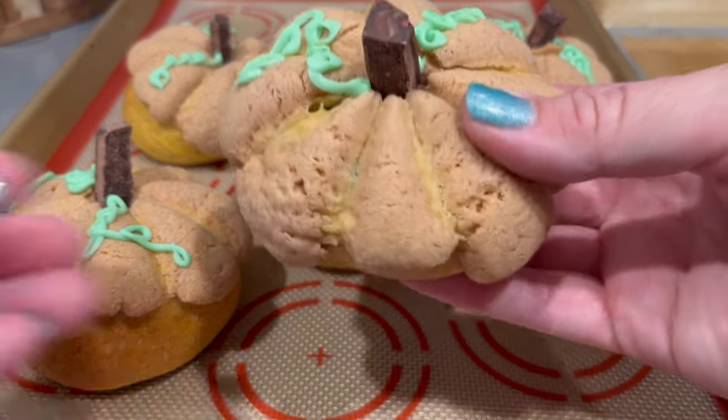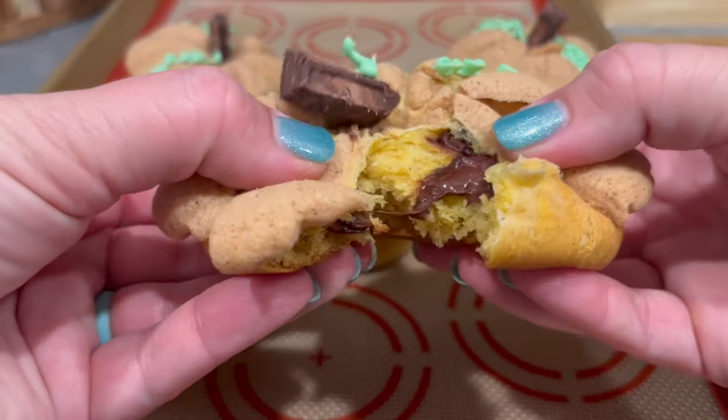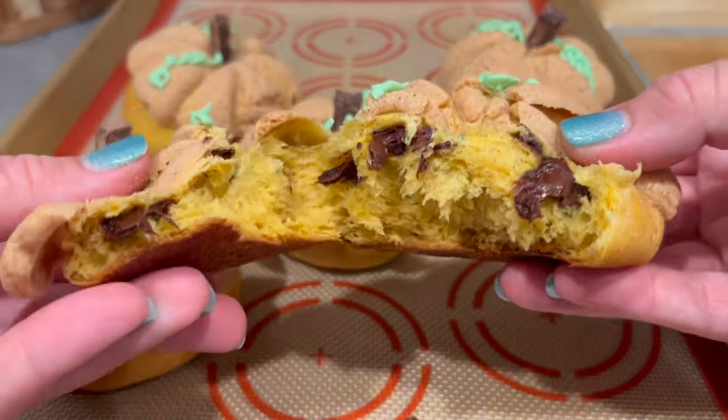So in today's video, I'm sharing step-by-step instructions on how you can make them at home all by yourself. So without further ado, let's get into this.